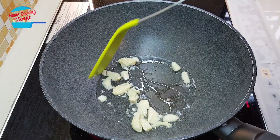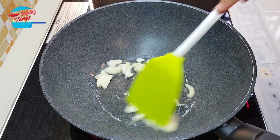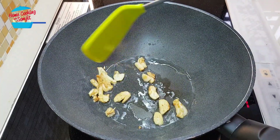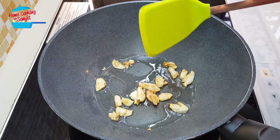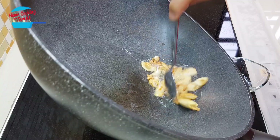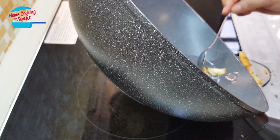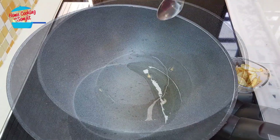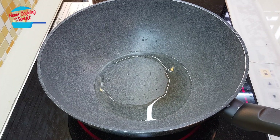When we crush the garlic like this, it's going to take quite a few minutes to fry it until brown and crispy. Alright, garlic is ready. I'm going to switch off the heat and remove it from the pan first, and put this aside. Switch on the heat.